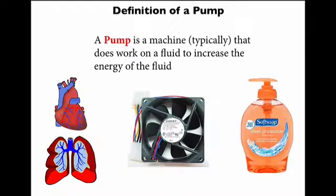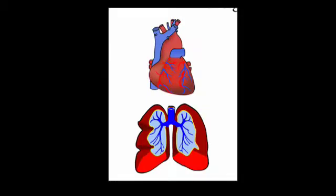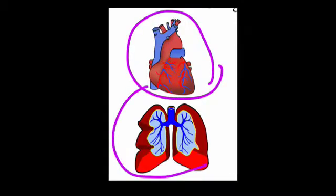A pump is a machine that does work on a fluid in order to increase the energy of the fluid. Personally, I carry two pumps around with me at all times — my heart and my lungs.